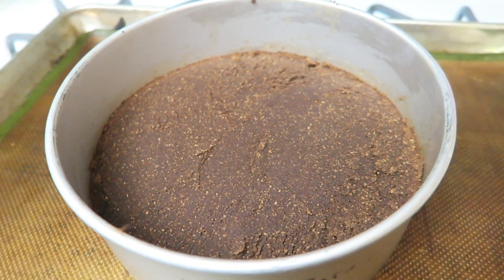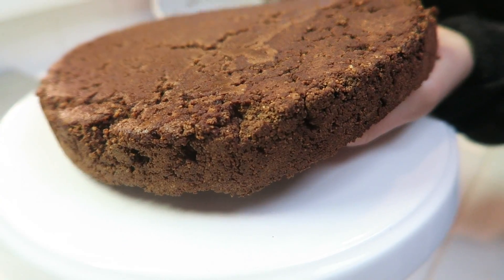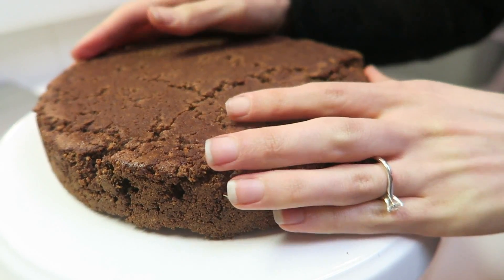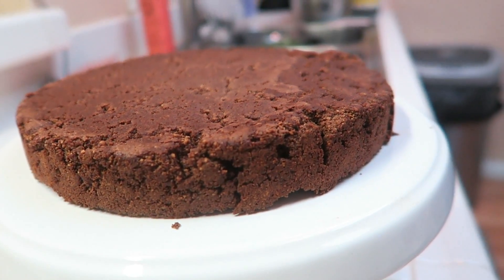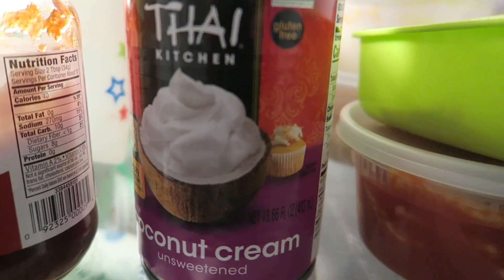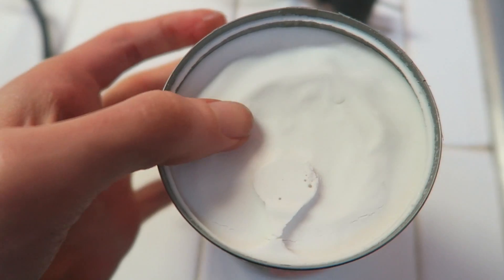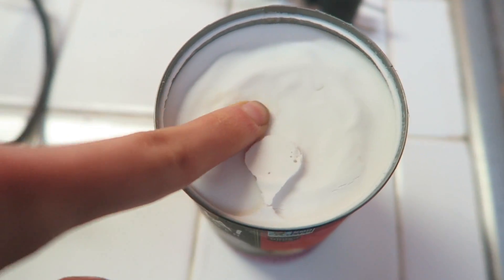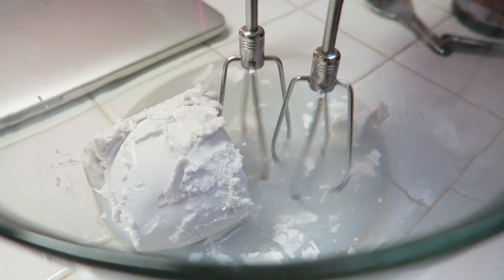For the whipped cream topping, you'll need one full can of chilled coconut cream that has been in your fridge — it should be hard and firm on top. Go ahead and put it into a large bowl and start using an automatic whisk, breaking the chunks down and smoothing it out.